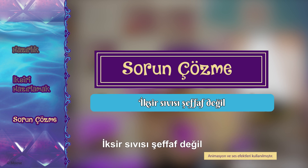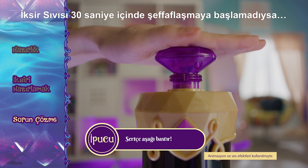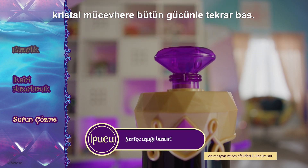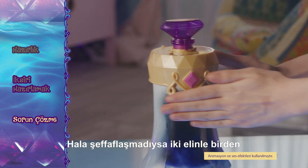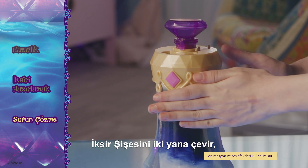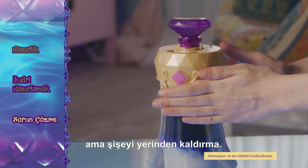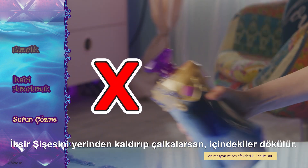Troubleshooting. Potion liquid isn't turning clear. If your potion liquid doesn't start to clarify within 30 seconds, push down on the gem as hard as you can and make sure the gem pops back up. If it still doesn't clarify, use both hands to twist the potion bottle from side to side while the potion bottle sits on the bench. Do not lift and shake the potion bottle or it will spill.